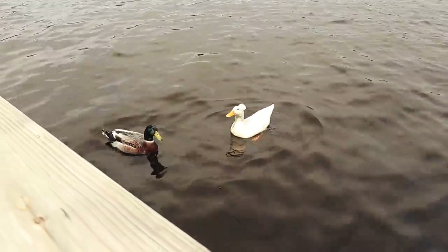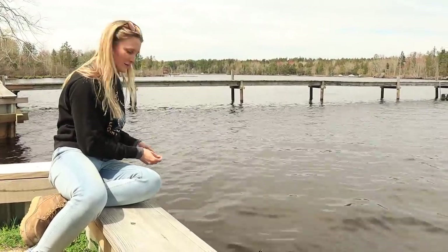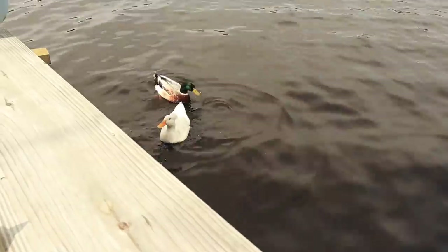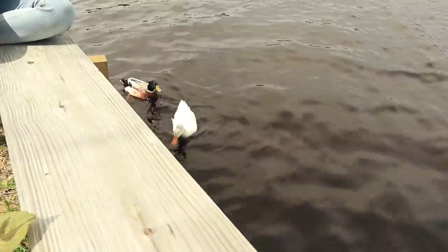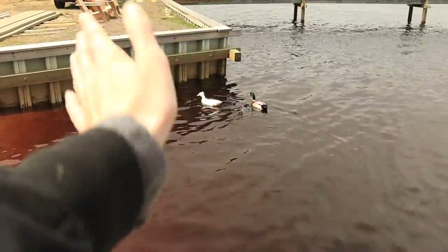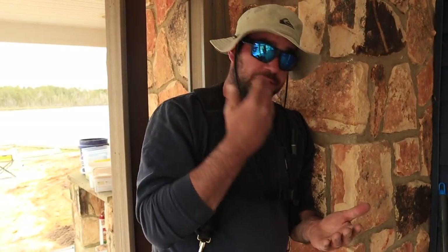What are you feeding them? Banana nut bread — they seem to like it. Beggars can't be choosers. They're so cute! All right, getting to the end of the banana bread. Bye ducks, thanks for visiting!